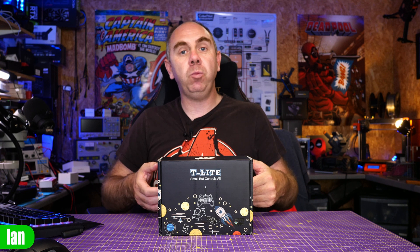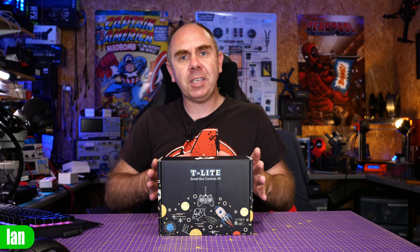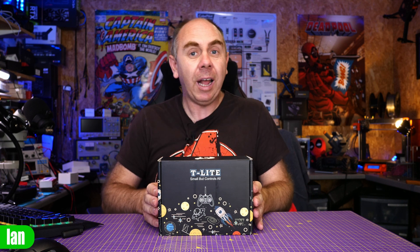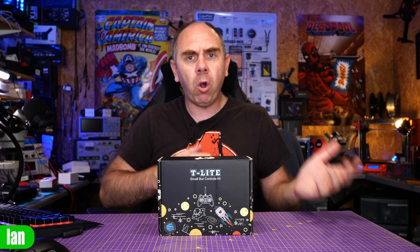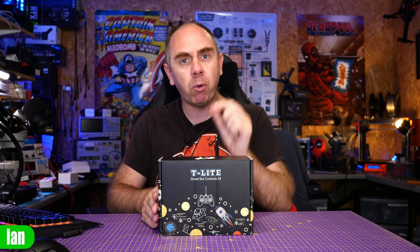Today we're taking a look at the Jumper T-Lite version 2. This is their latest version which has ExpressLRS built in. Jumper sent this over for free, and in this video I'll give my thoughts, an overview, tear it down, and have a closer look. I've been looking at a lot of smaller radios over the last couple of months and in one way or another they are all compromised, but it is interesting to see the differences between them. What's really interesting about this radio is its price point.